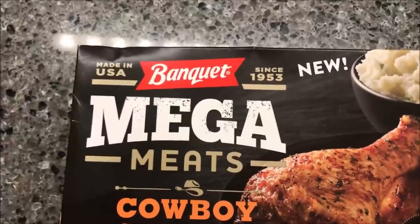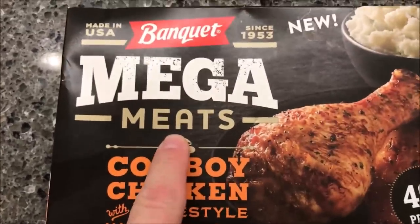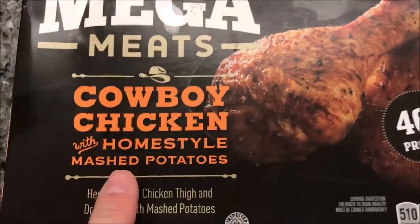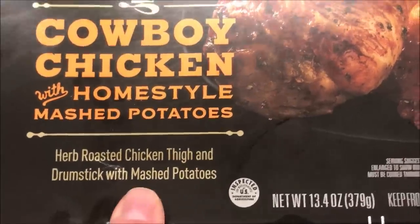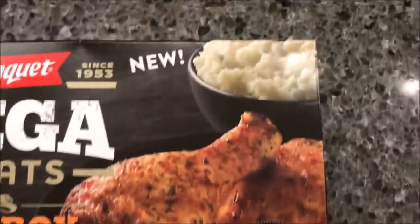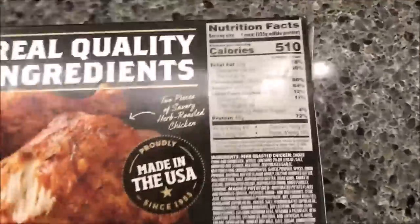Hey guys, welcome to another lunch home review. Today I'm going to try one of these new Banquet Mega Meats. It is the Cowboy Chicken with homestyle mashed potatoes — it's an herb-roasted chicken thigh and drumstick with mashed potatoes. Looks really good. We bought this at Walmart, it was $2.98.